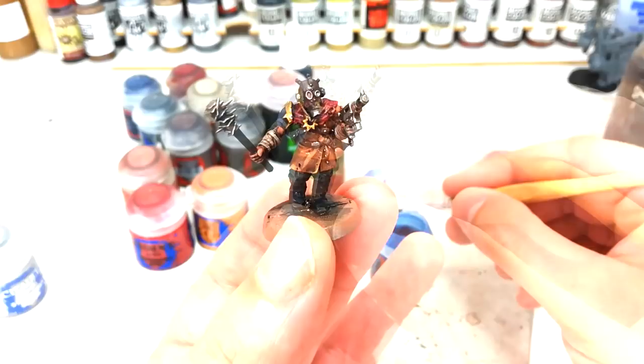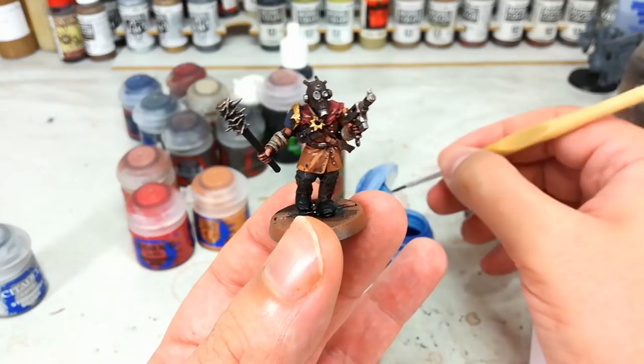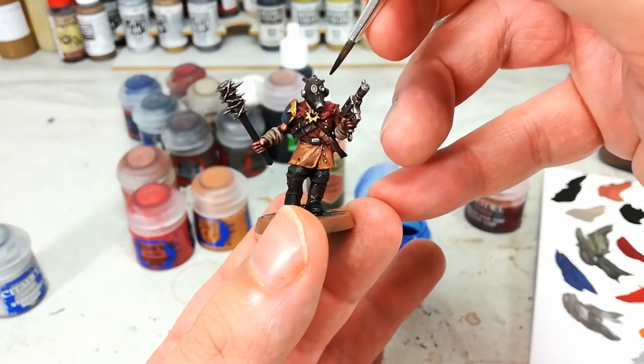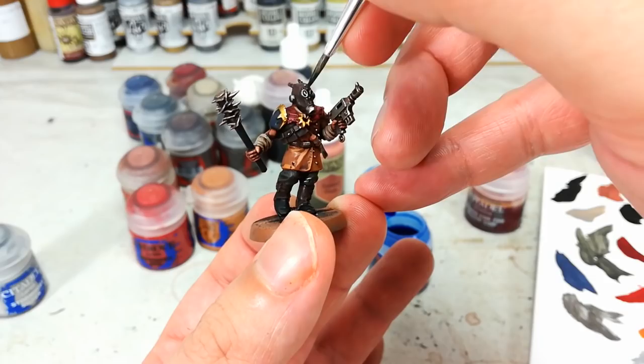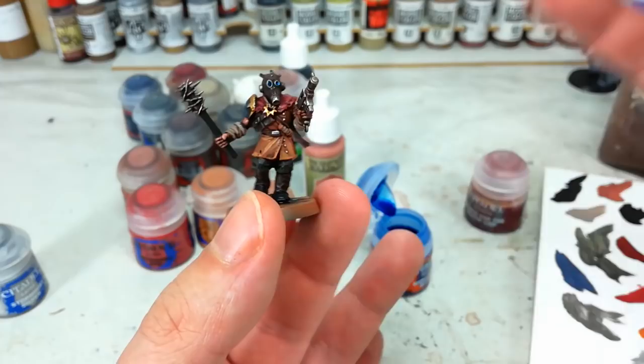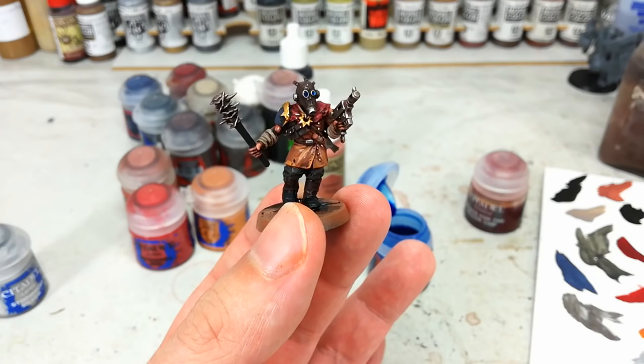Now to do the lenses on the gas masks, I like to go for a blue. It just contrasts really nicely with everything else we've used, and I think it looks pretty cool. You might want to swap in a red or something — that's up to you. But if you've given it that Stormhost Silver base coat, then all you need to do is just touch it in off the tip of your brush. I might put a little bit more in, but that is it. When that dries, even if it is quite dark, it will be enough colour that it looks different to the rest of the metal.